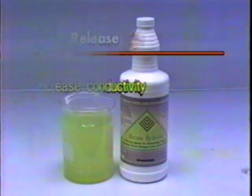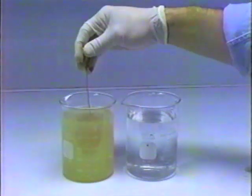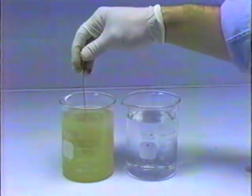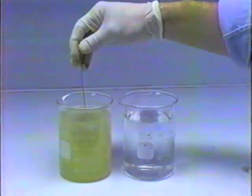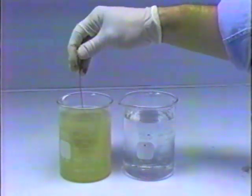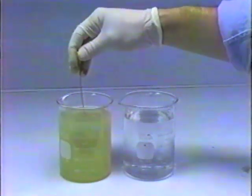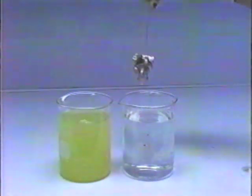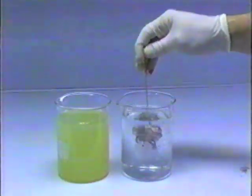Dip the metal formed part into Brass Release for 60 seconds. Remove and immediately rinse, gently, in cold running water. Inspect the part to see if it has been completely covered with tin. If any areas of the base material are visible, reapply metal form paint using the same process as before to those areas and repeat the Brass Release process.